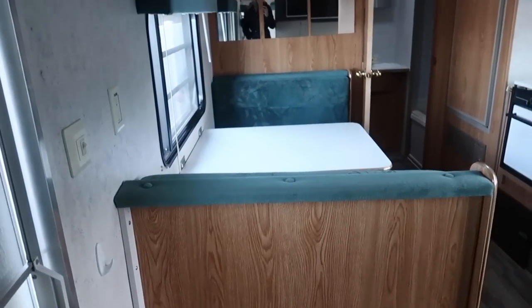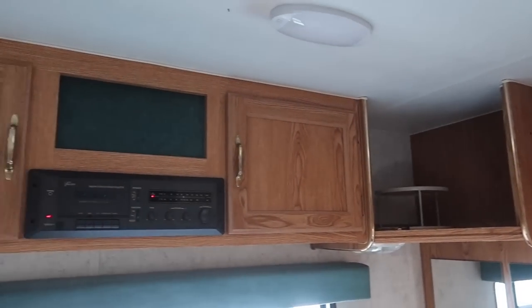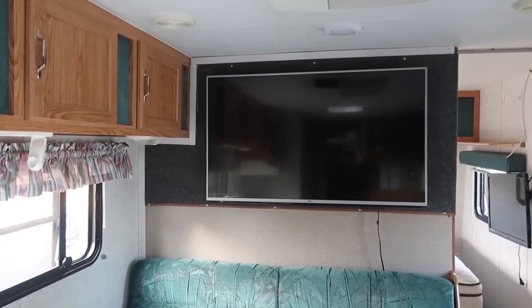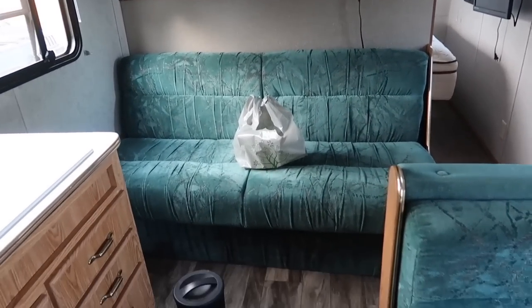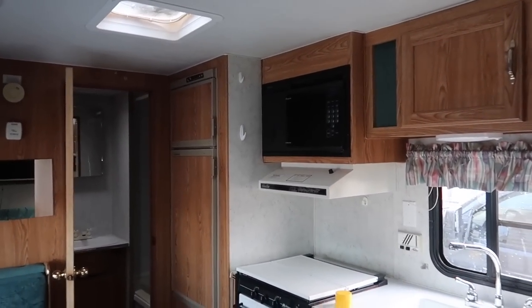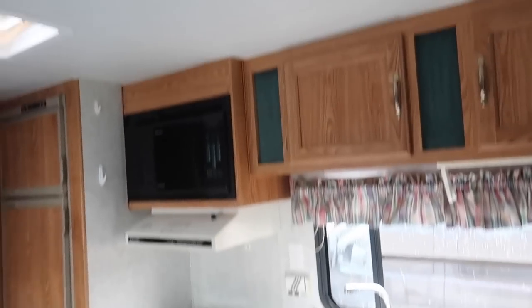Over here we have the table and the benches, and then up above there's a stereo and storage, and there's a big flat screen LG TV. And then the couch — this folds down into a bed as well. And then here is the kitchen area: the refrigerator, microwave, stove, oven, sink, and all the storage.